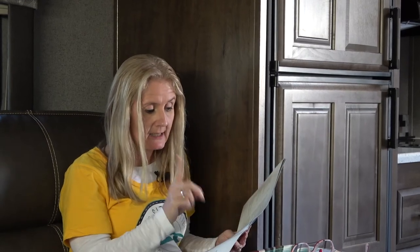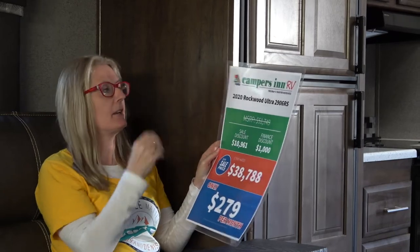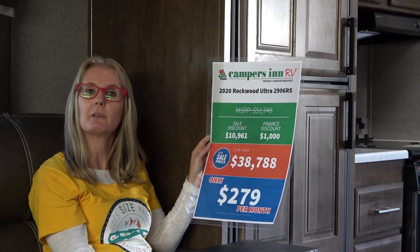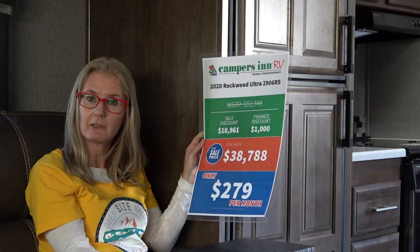The standard AC is 13,500 BTU, but if you want you can go up to a 15,000 BTU. There's a 55-amp converter with charger. Last but not least — the price. At the Jacksonville RV show at the Campers Inn RV section, you can get this rig for $38,788 American dollars. If you're Canadian like us, you've got to add a whole bunch to that.